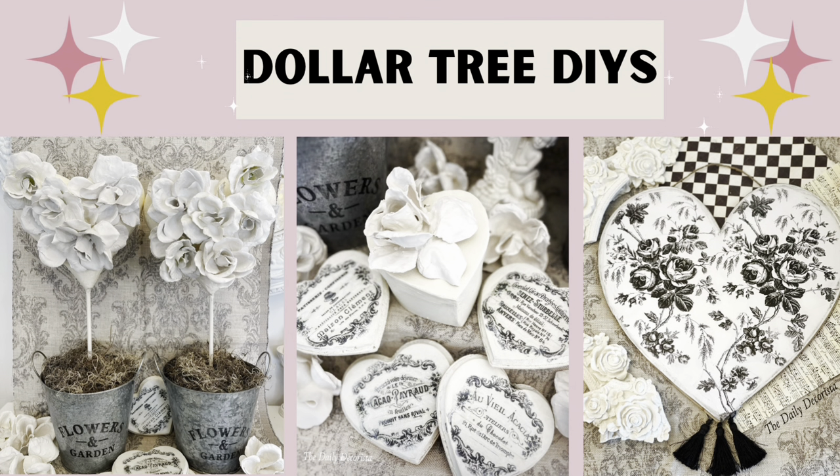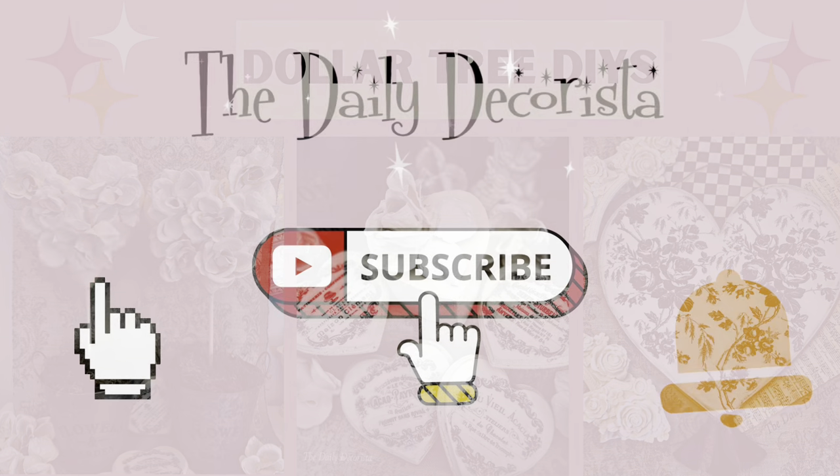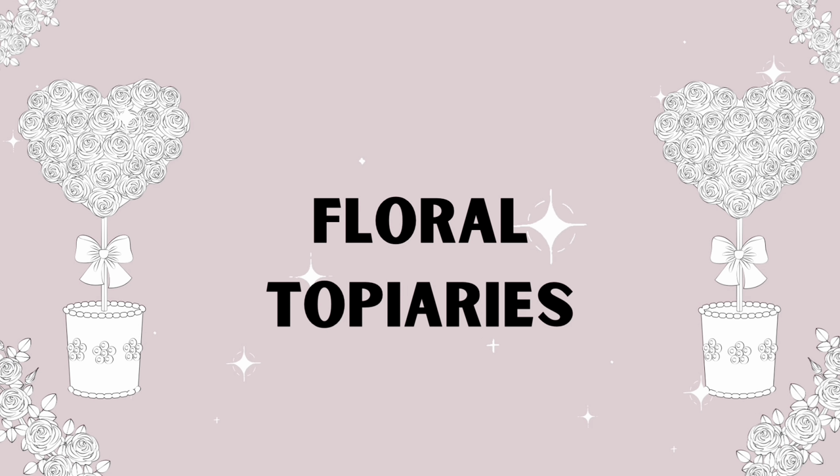In this video, I'm sharing four really great Dollar Tree DIYs that are just perfect for Valentine or Spring decorating. But really, these techniques could be used anytime.